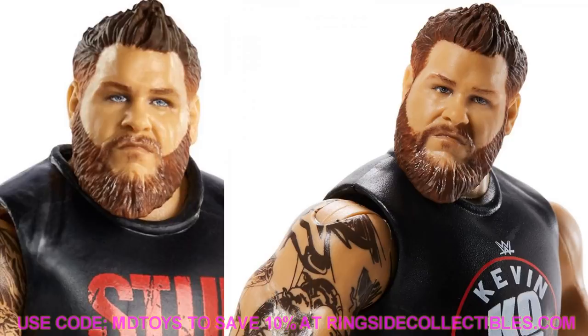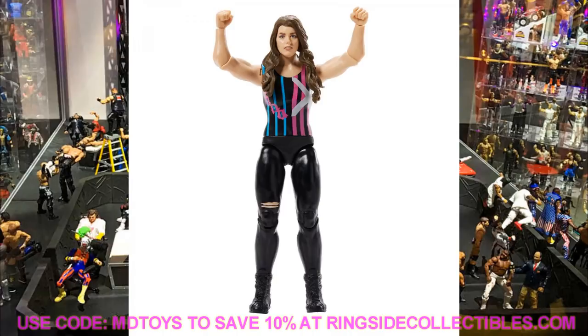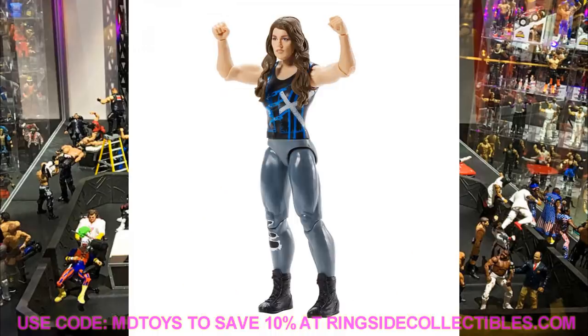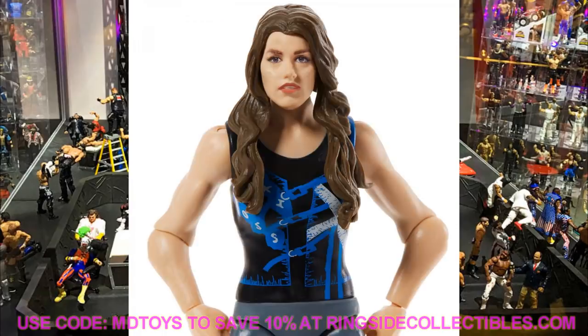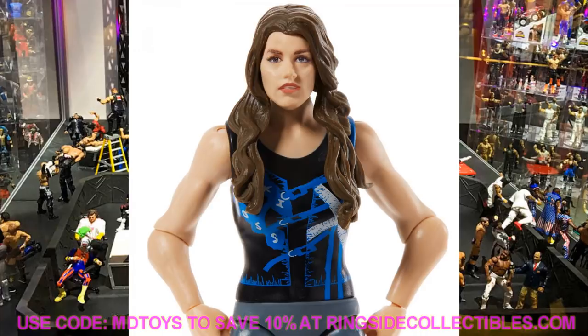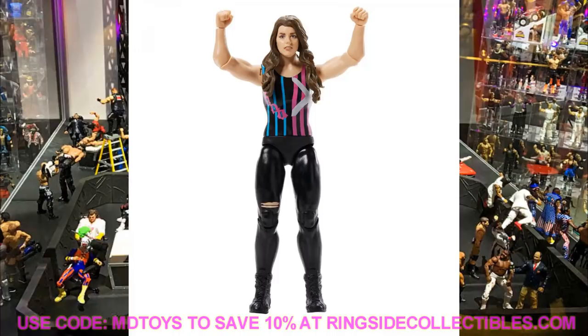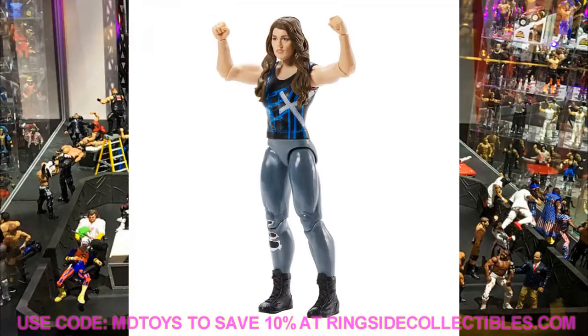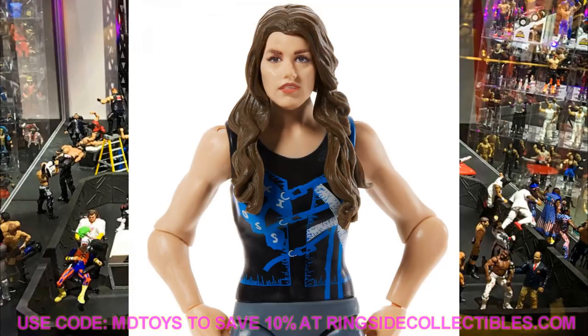Finishing off Basic Series 111 we have two versions of Nikki Cross. This head sculpt is definitely better than her Sanity Elite — it reflects her Bliss Cross Applesauce attire and gimmick. The likeness is there but her facial expression is a little off, and her hair is grown out since the Elite. I'll probably swap this head sculpt onto her Elite for better articulation. A new Elite Nikki Cross shouldn't be far behind given the Elite 82 Alexa Bliss with Women's Tag Team Championship.